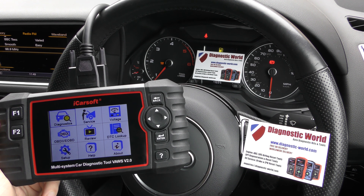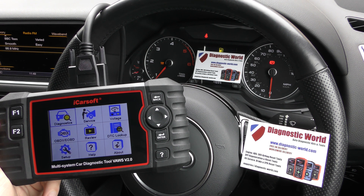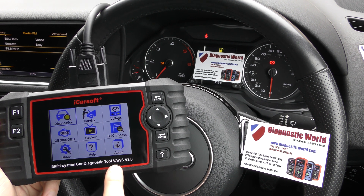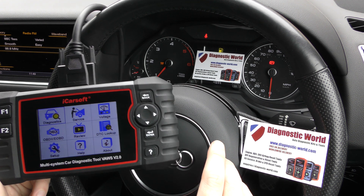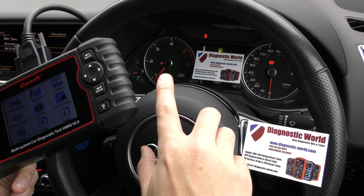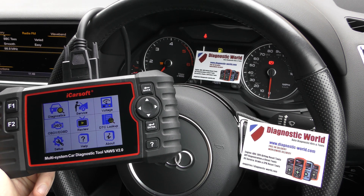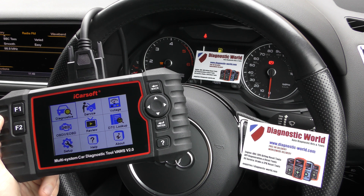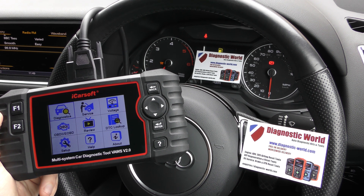Hi guys, thanks for tuning in to the latest ScanTool Network video. In this video we're going to show you a short demonstration of the iCarSoft VALZ version 2.0. We're in an Audi right now, and we've got a flashing glow plug light which is associated with the emissions in this car. So you can assume it's either a check engine light or flashing glow plug light that you're going to get if you've got a problem with the engine.